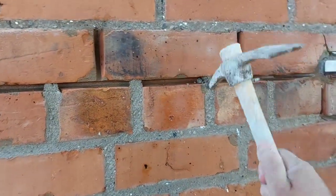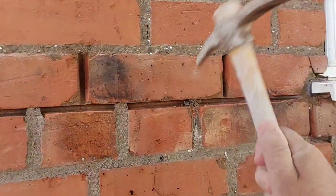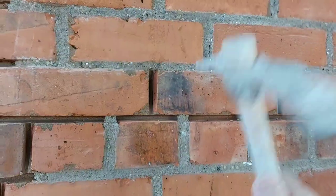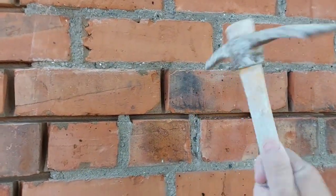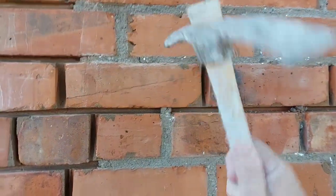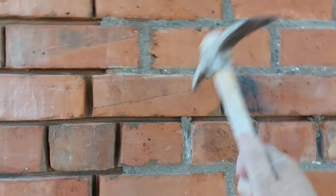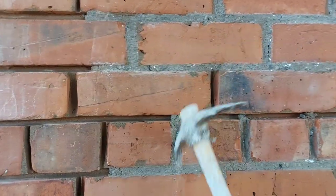Let me get my pick. See how soft it is. This was just a sample that I did. So that's just the strength given it by the sharpness of the sand and compacting it well.